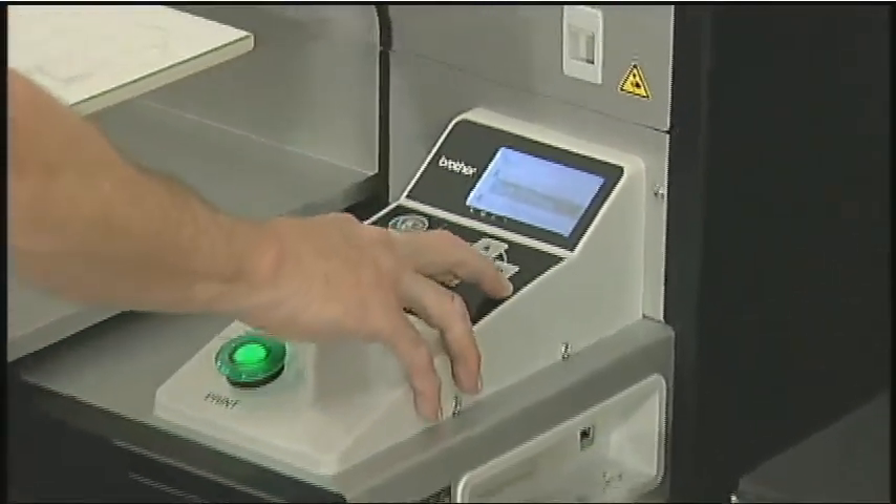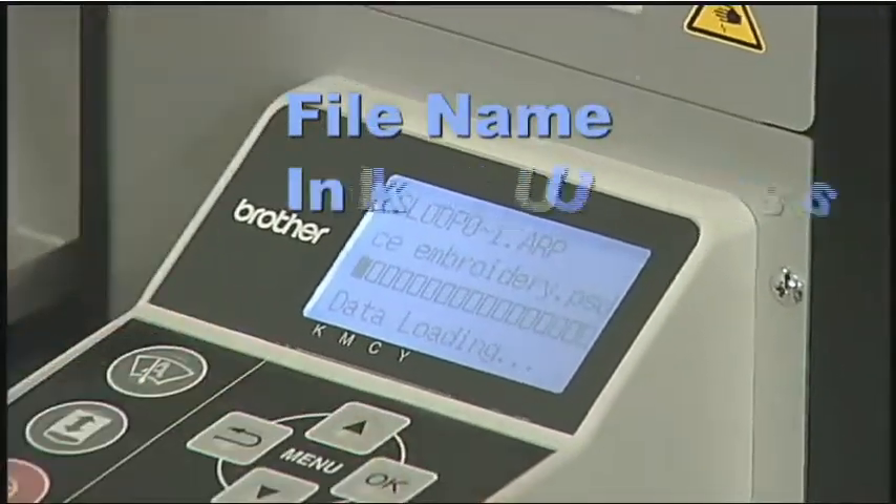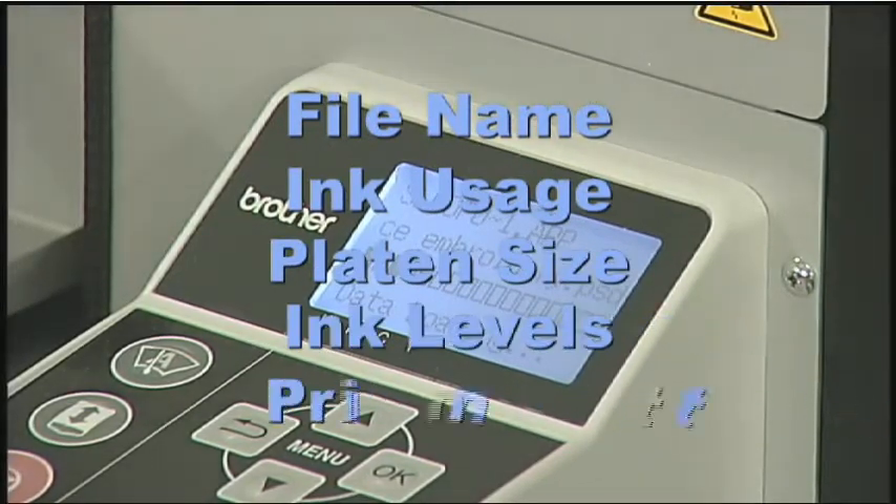The large LCD display provides critical production information, such as file name, ink usage per print, platen size, ink cartridge levels, and print count.